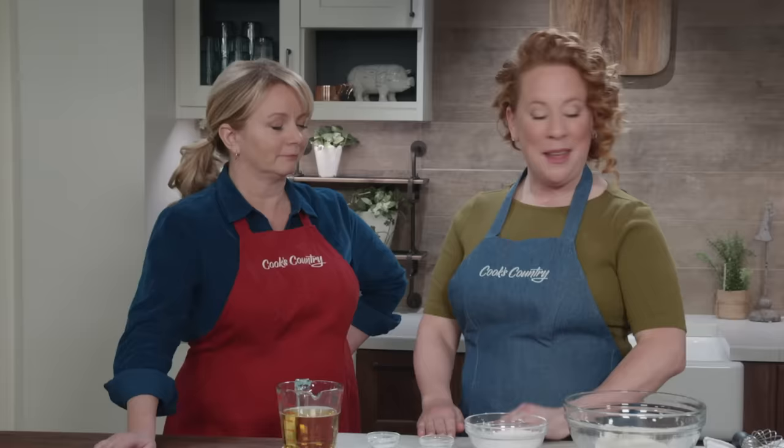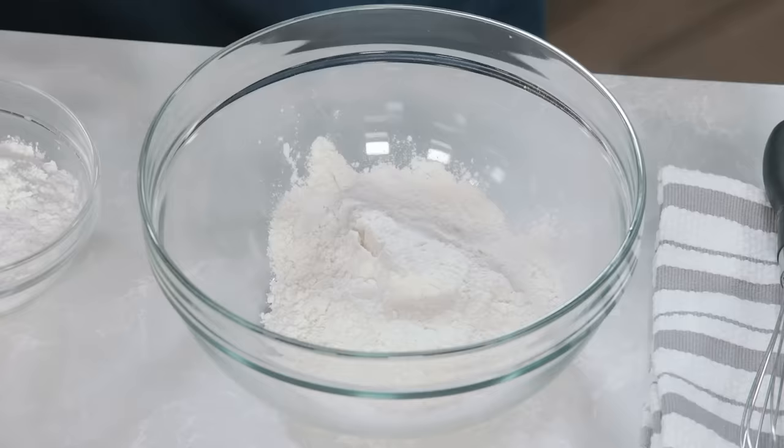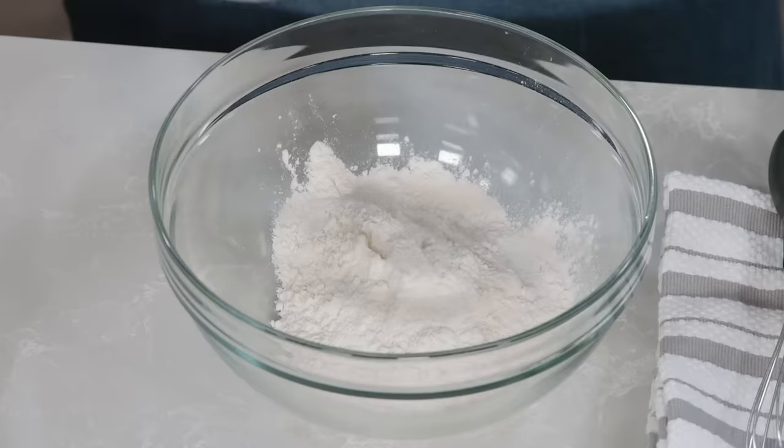As Ashley said, when you're driving home from work you're not usually thinking, 'Tonight I'm gonna whip up a little batch of fish and chips.' It's not a last-minute dinner. But after she's shown us how easy this recipe is, you will be starting to think like that every way home. So let's get started with the batter.